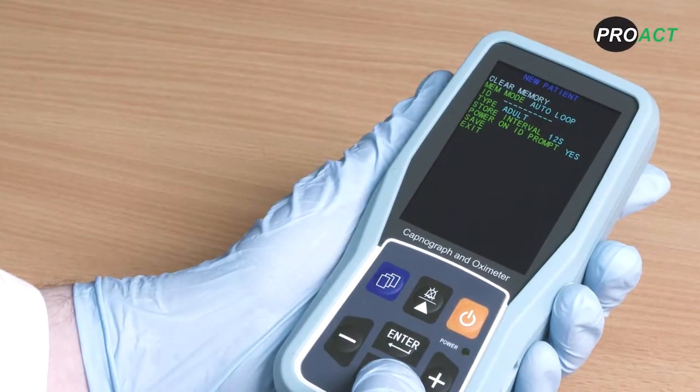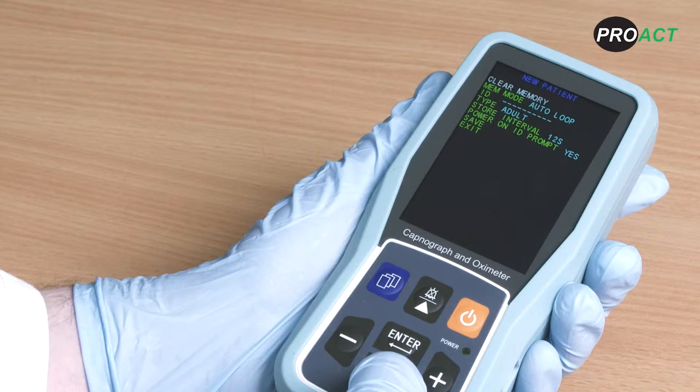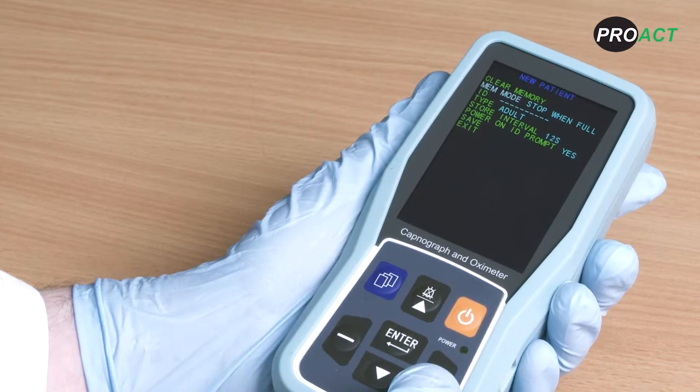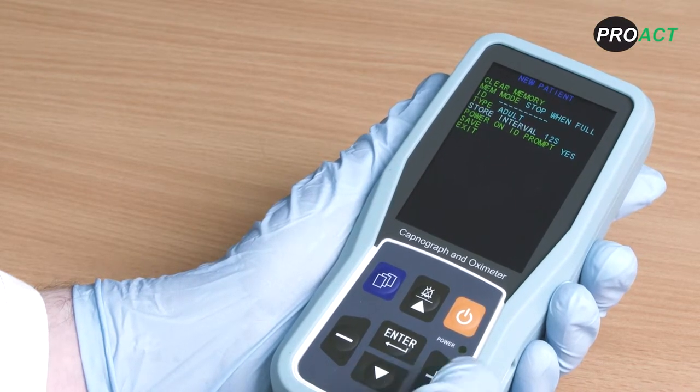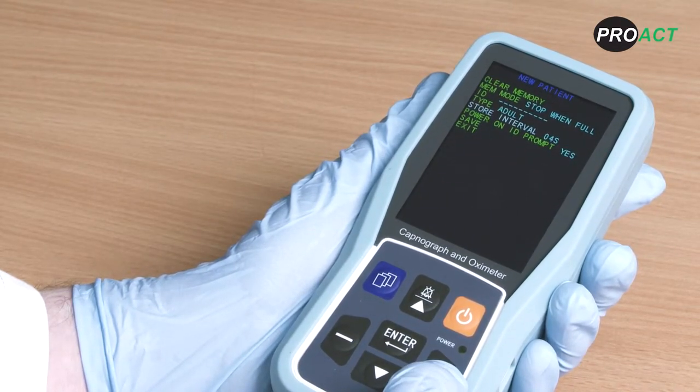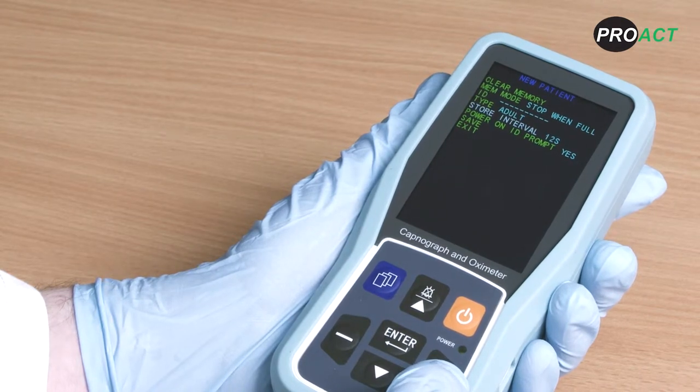You can modify the memory mode, choosing to set it to either auto loop or stop when full. Auto loop takes 24 hours of trending memory, but as soon as it has reached 24 hours it will delete the oldest data to record new data. Stop when full will inform you when you have reached the maximum memory. You can also change the store sample rate to 12 seconds for 24 hours memory, 6 seconds for 12 hours, or 4 seconds for 8 hours. The longer the sample rate interval, the longer the memory. The PC900B default is set to 12 seconds store sample rate.